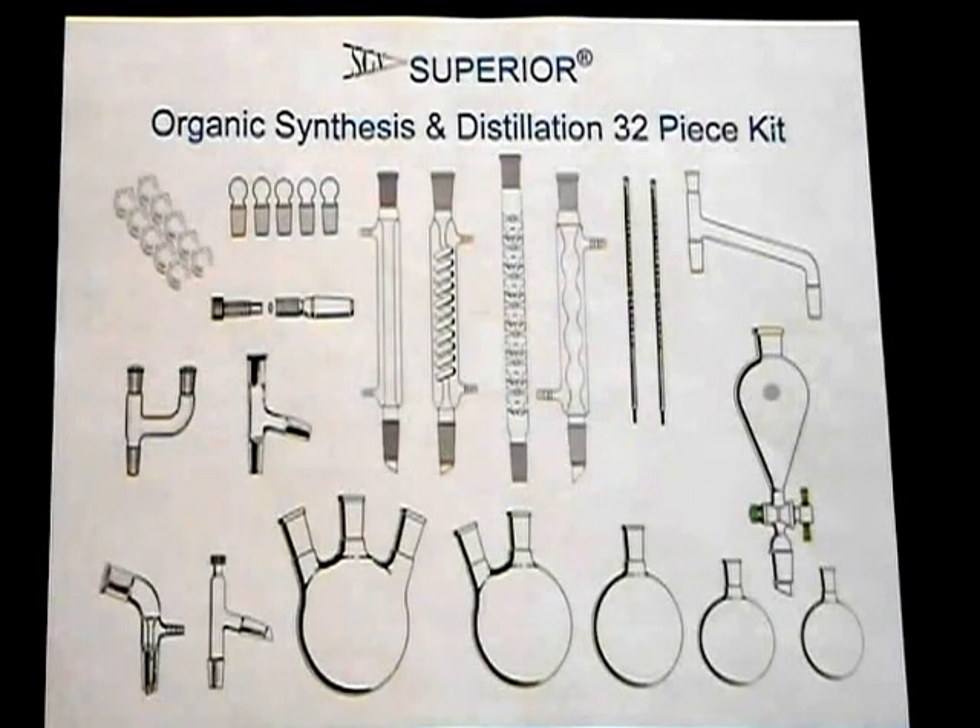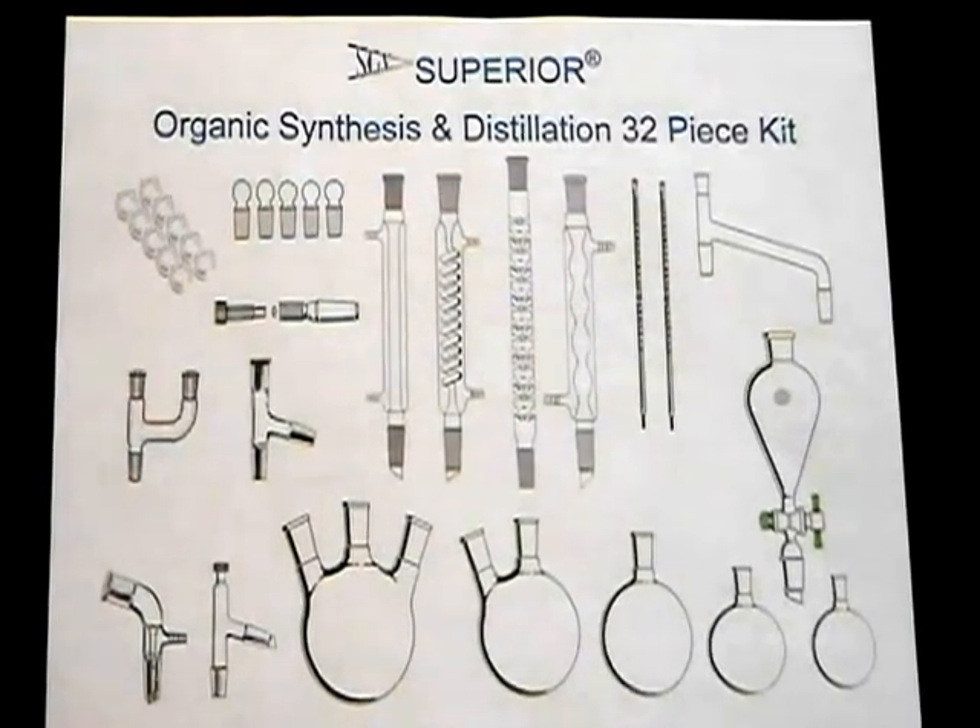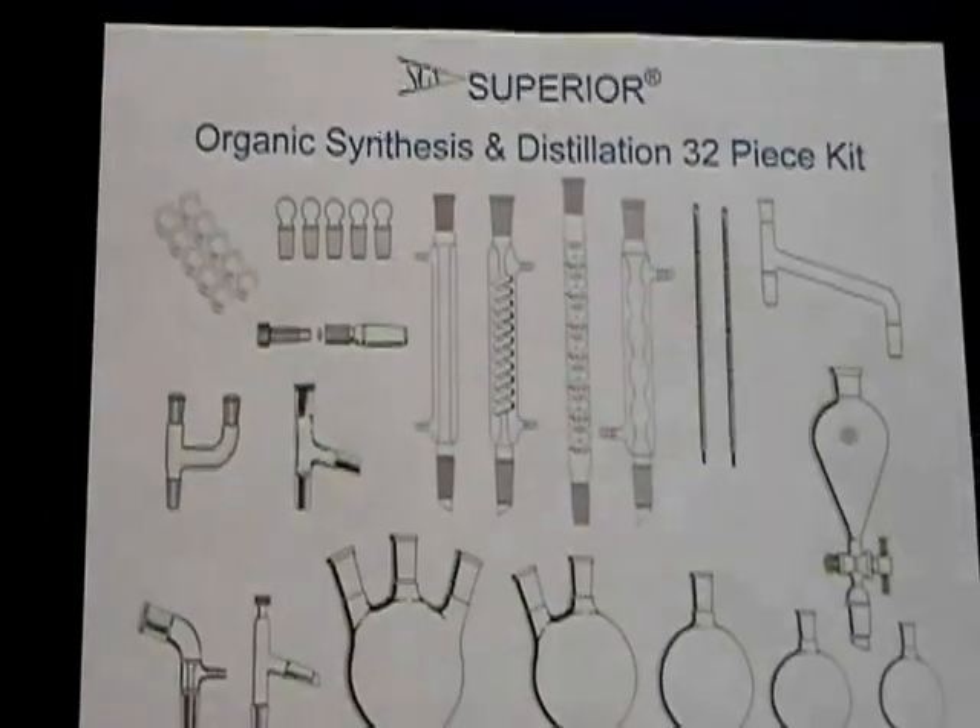We are very pleased to offer this Superior Series Advanced Organic Chemistry Lab glassware kit for organic synthesis, distillation, separation, and other organic chemistry preparations. All glassware in this kit is made from low-expansion borosilicate glass, and all joints are 24/40. These kits are manufactured in our ISO 9001 qualified factories and meet the strict ASTM quality requirements. This kit comes complete with the following.